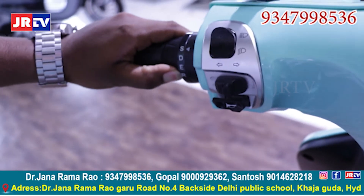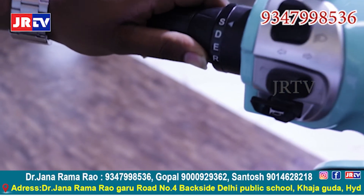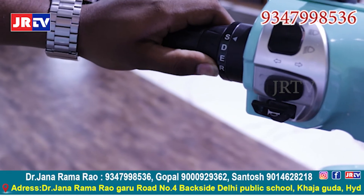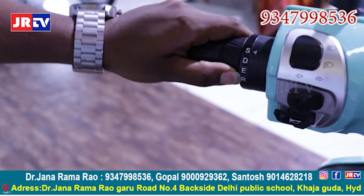We have introduced reverse mode here. The main reason for introducing this reverse mode is it will help our Indian woman to move the vehicle in backward direction in terrain regions for easy handling.